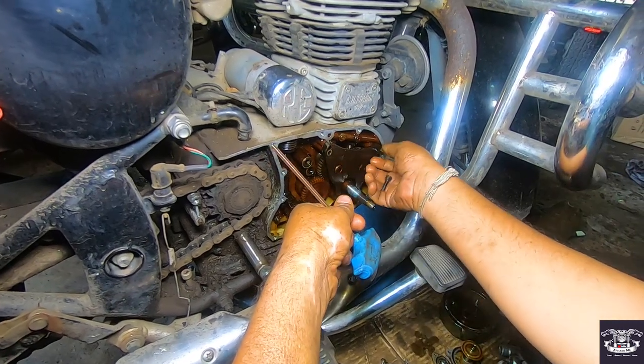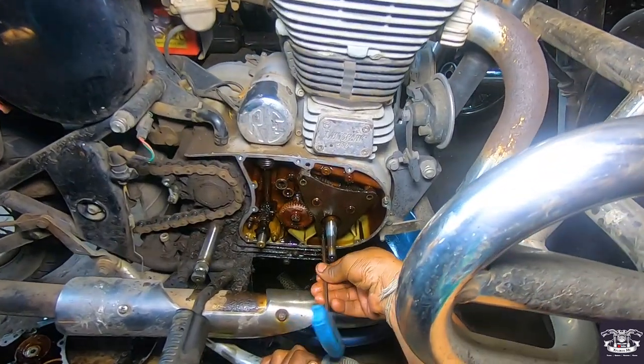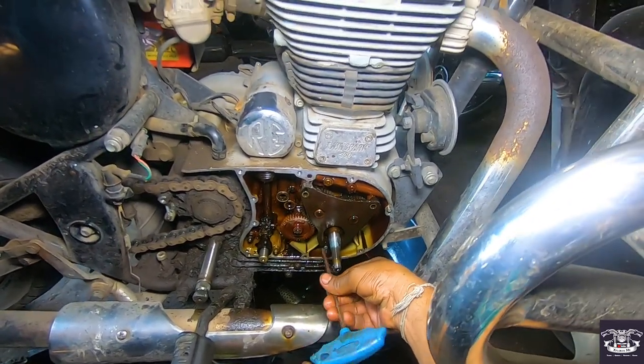If the oil pump is faulty or something is wrong with it, there will be a sound from the bullet and oil throw. There will not be good pressure.